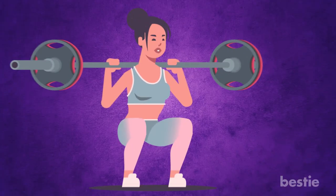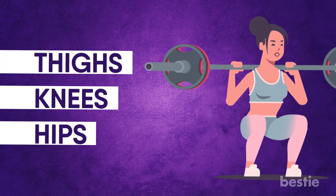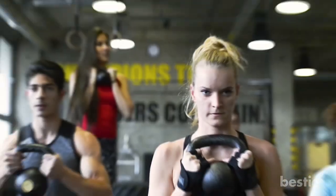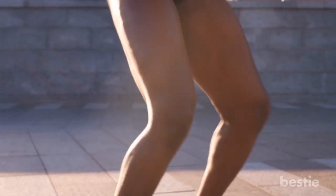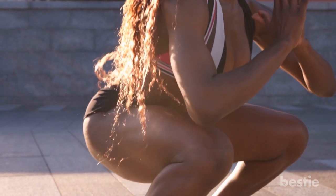Squats — I have to admit, this is one exercise I always want to skip. We're talking about a ton of hard work and sweat, but the benefits are worth it. Squats engage multiple muscle groups including thighs, knees and hips. If you're a beginner, start with simple bodyweight squats first; with time you can add weight in the form of kettlebells or dumbbells. This exercise will increase your flexibility and strengthen your muscles and bones. They also make your knees strong. But remember, if your form is incorrect, it can cause injuries.